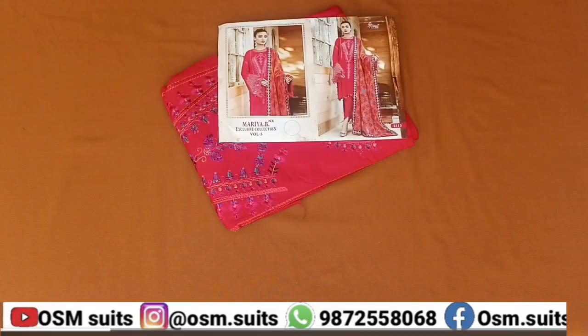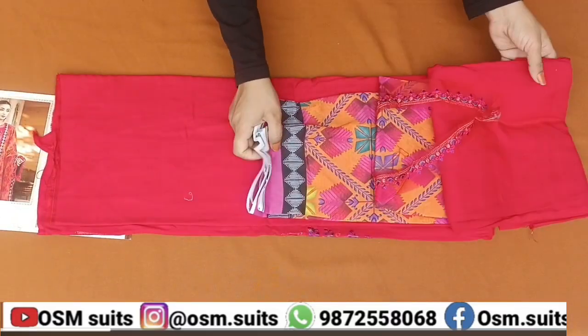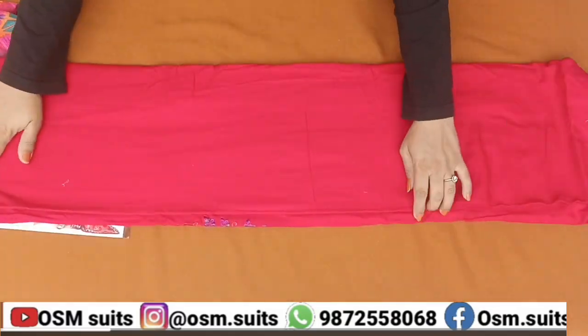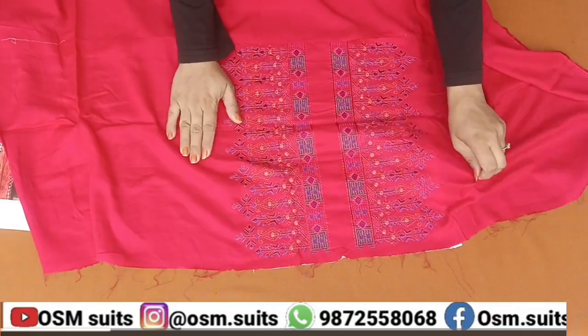Ye jo suits hain saare Pakistani style ke suits hain. Aur suits jo hain wo hain Pakistani replica suits. Yani ki inki jo model ki pics hain, wo original Pakistani suits ki pics hain, but it has been made in India as a replica.